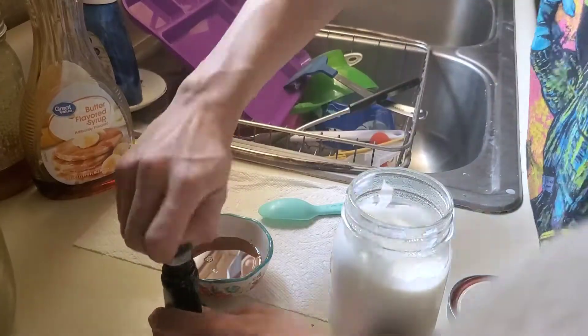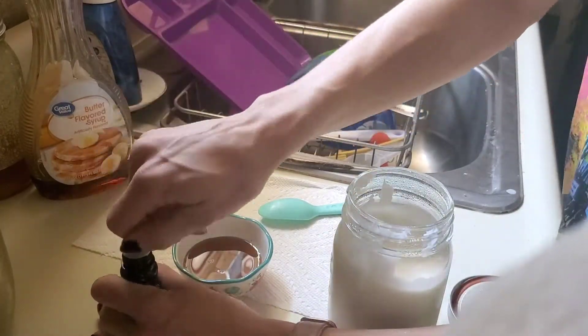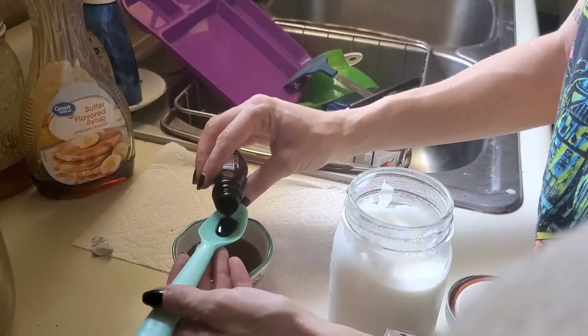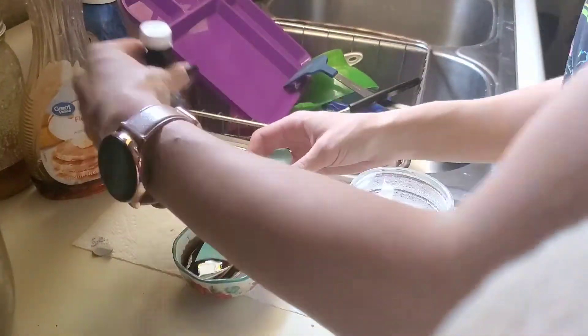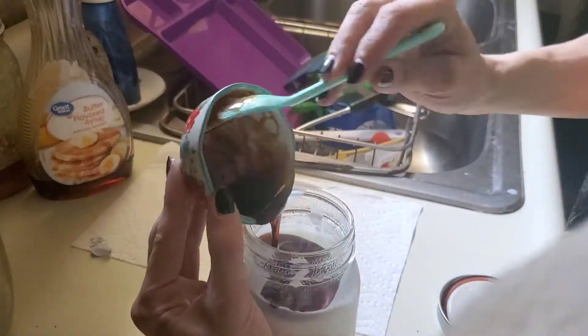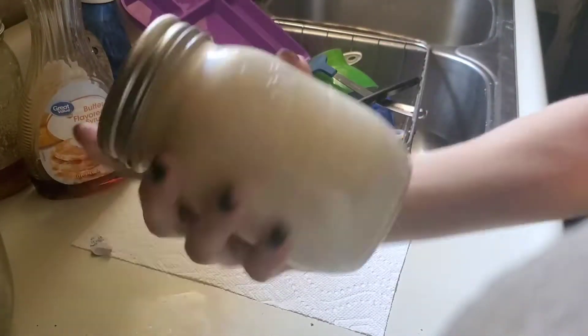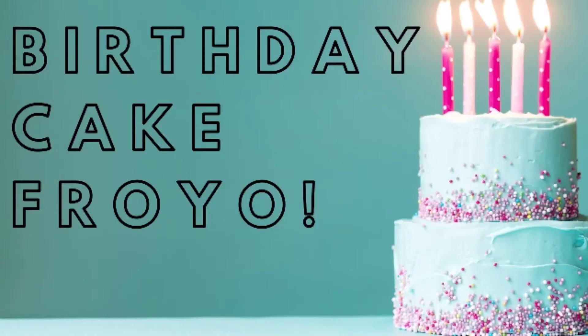This one is easy. You're going to take whatever generic syrup you have and some imitation maple flavor. Use about a teaspoon of the imitation maple, mix that directly into your syrup, and then just shake that into your yogurt. It's nice, easy, and tastes delicious. It saves you money because maple syrup is expensive — I'm sorry, Canada, but it's expensive.